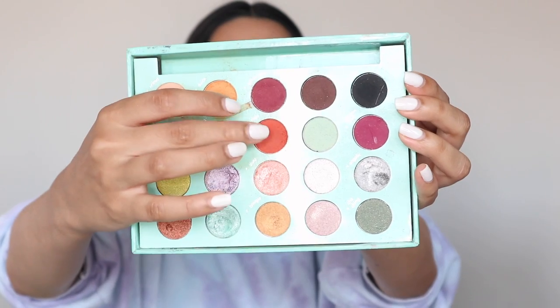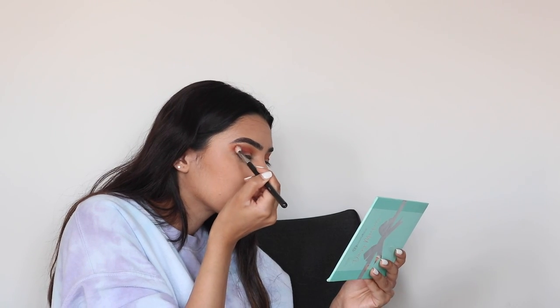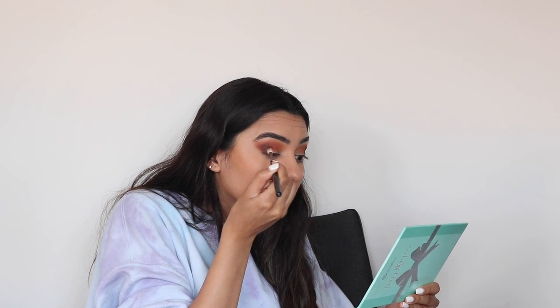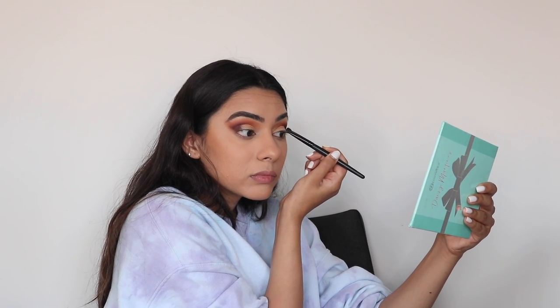Next I'm going into the shade Vintage to deepen up the crease and create a base for our eyeshadow look. Don't forget to drag this color out, blend, and add more until you are happy with it. I'm also adding the shade Coco from the palette to darken up my outer corner and crease — keep this color precise and drag it out for that winged effect. This shade is a really nice brown to add to your look. When you are happy with the way it looks, go in with some concealer to cut your crease. Feel free to go back in with those previous colors to make sure it looks the way you want.